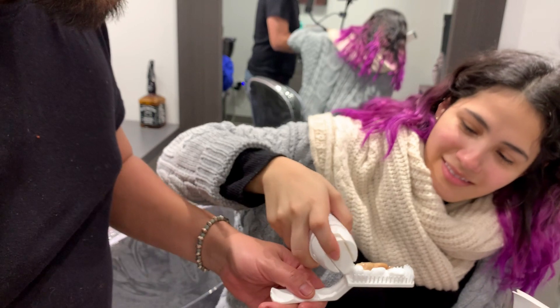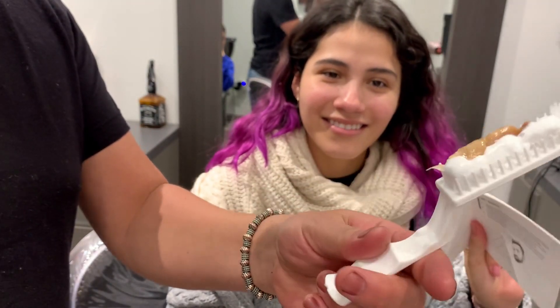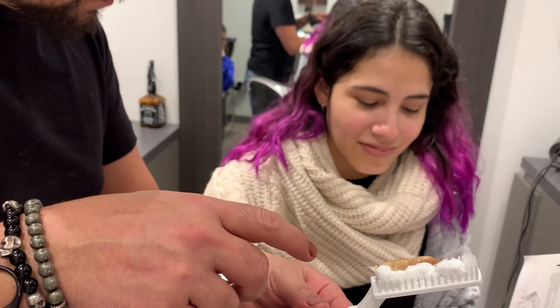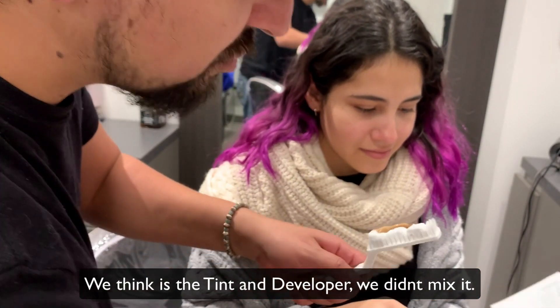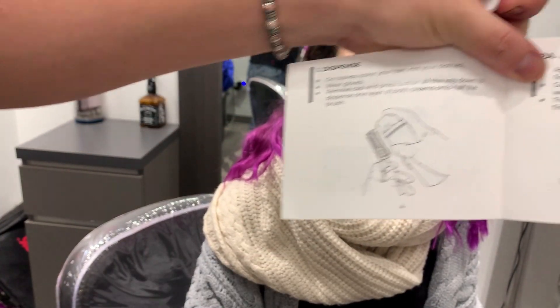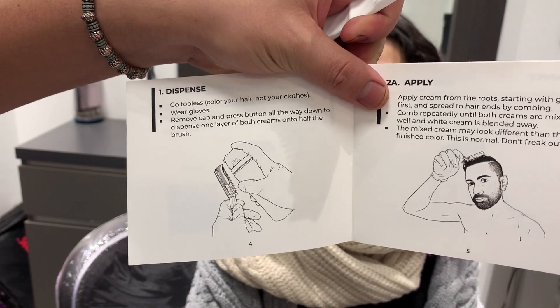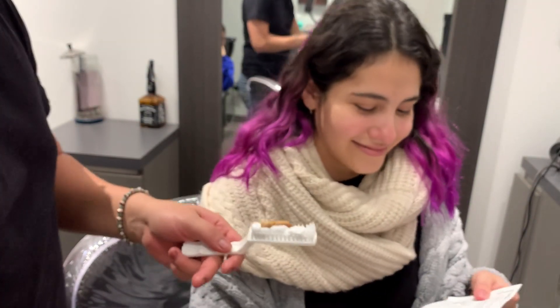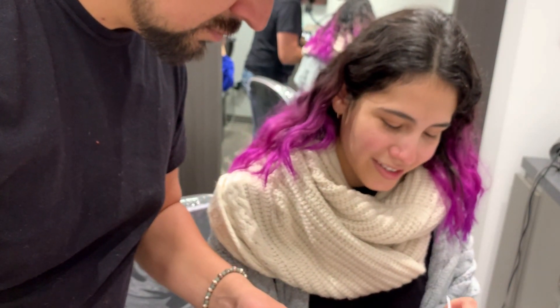Okay, so now we've got two colors — are we supposed to mix them together? Yeah, look — you can even see it in the picture that it has a light side and a dark side. Can you see it? Yeah, okay — join the dark side!